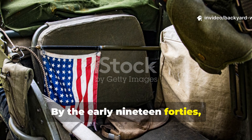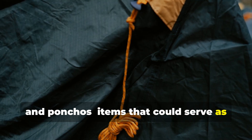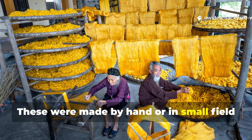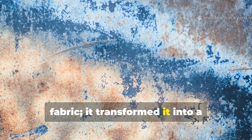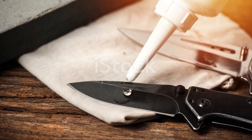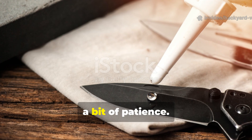By the early 1940s, British, American and Commonwealth forces began issuing waxed capes, ground sheets and ponchos — items that could serve as shelter one moment and rain armour the next. These were made by hand or in small field workshops using simple mixtures of wax, oil and heat. The process transformed fabric into a weather-resistant barrier that could survive months of rain, mud and cold without losing flexibility.